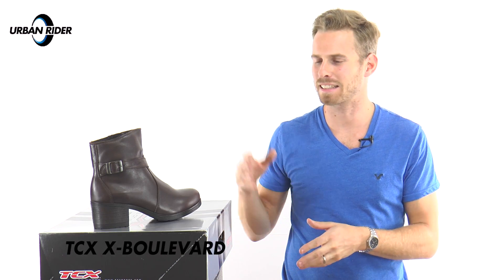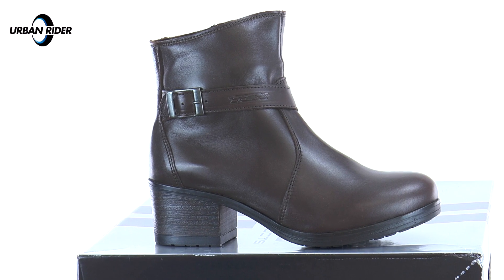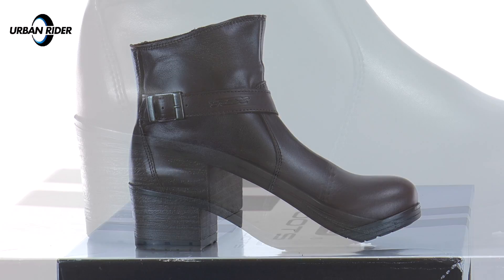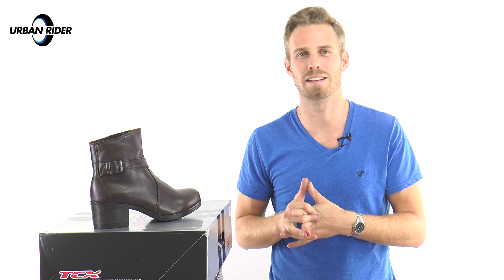This is the TCX X Boulevard Ladies Motorcycle Boot. Essentially, this is a Chelsea-style boot with a 3cm heel at the back and some really beautiful full-grain leather running throughout. These are actually a waterproof and CE-approved boot, making them a really practical choice. As far as I can tell from my limited knowledge of ladies' fashion, they're a pretty good-looking boot as well, and there aren't many I could say that about on the motorcycle market.